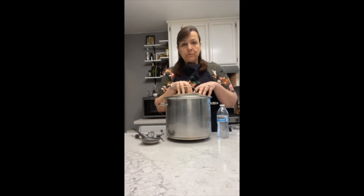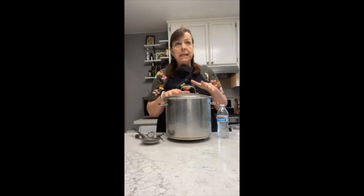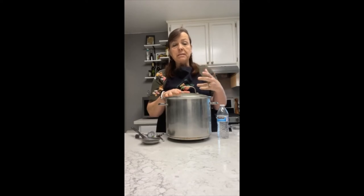Our 60 minutes is up. Our milk is nicely ripened with our buttermilk and our thermophilic cultures. The next step you're going to do is you're going to heat your milk up to 104 degrees.